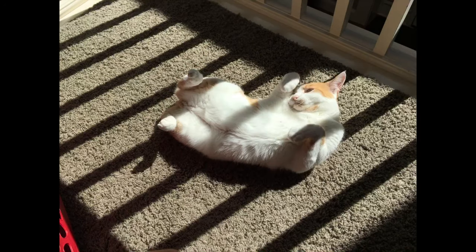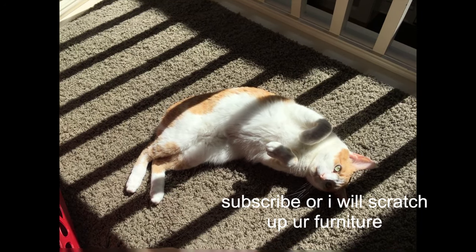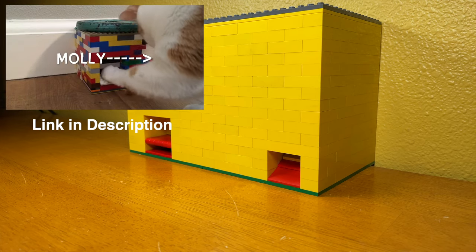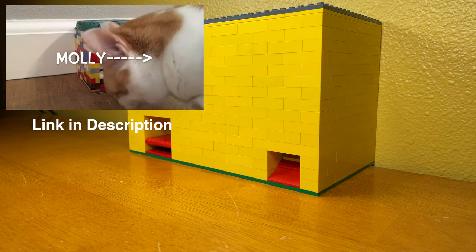This is Molly, the one who I'm about to teach to use an automatic treat dispenser made from LEGO. I made something very similar to this four years ago, but it was much smaller and could only hold one treat before it needed reloading.